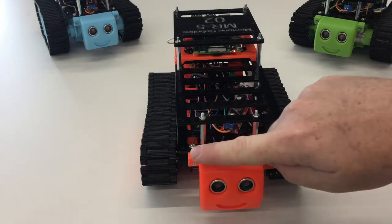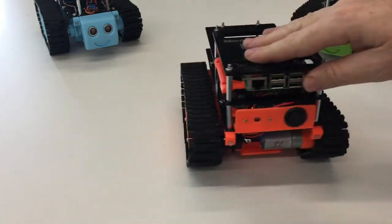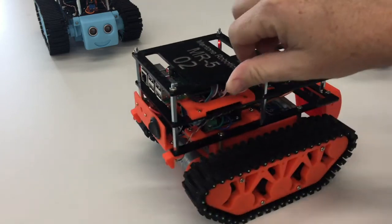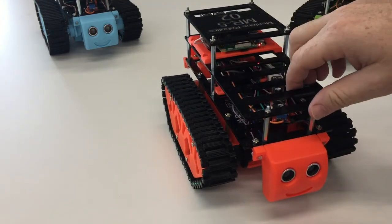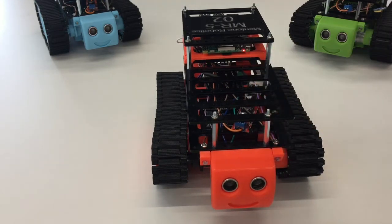Our lights are located two on the front and two on the rear. Once we turn those on they will shine, and once we turn them off they will turn off. But we can turn them on and off in software.